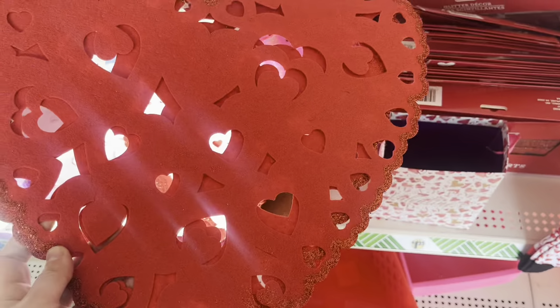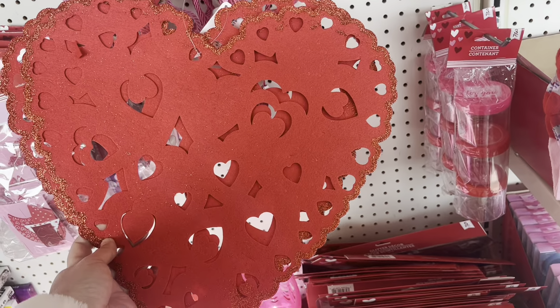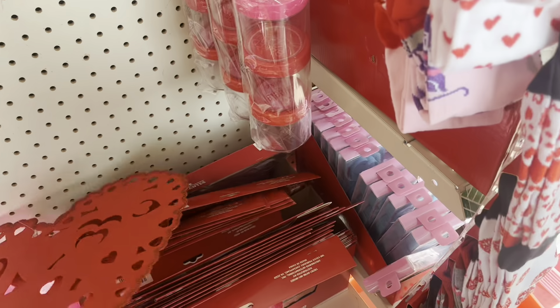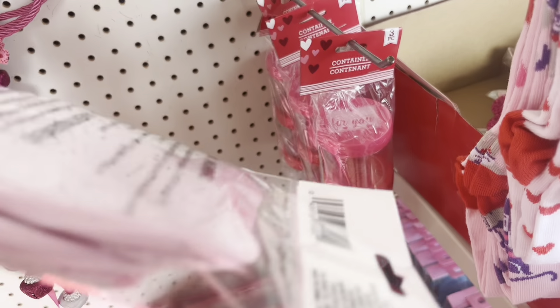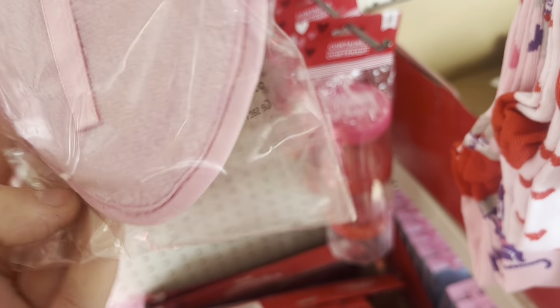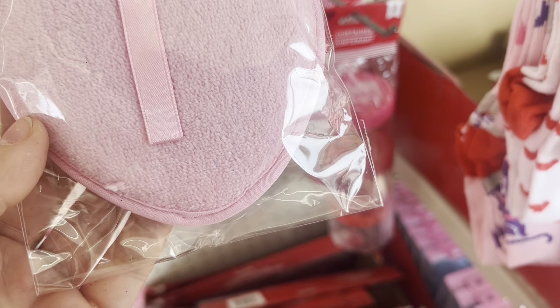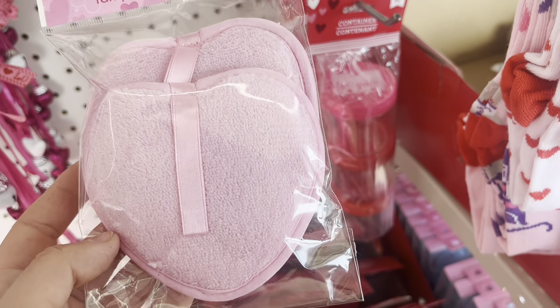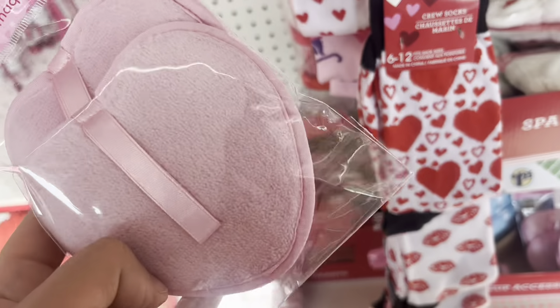I kind of like the look of these heart-shaped placemats. They could be great wall decor for an 18-inch dollhouse. These are makeup removal pads — not for 18-inch dolls — but my store had them in pink and teal and I thought I'd share them because it's a new item and I think it's super adorable.